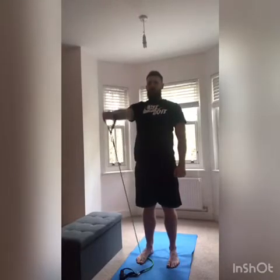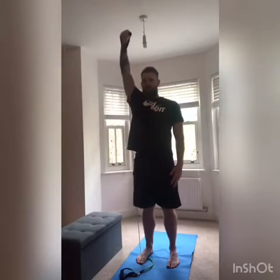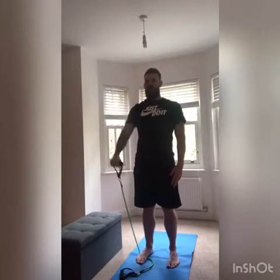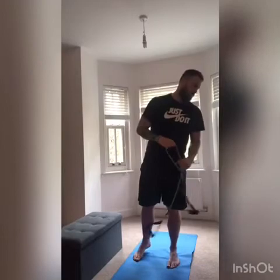We're going to go 10 on each side, and that's working your front delt. Nice and slowly, staying in control of your core. Then obviously you're going to change sides.